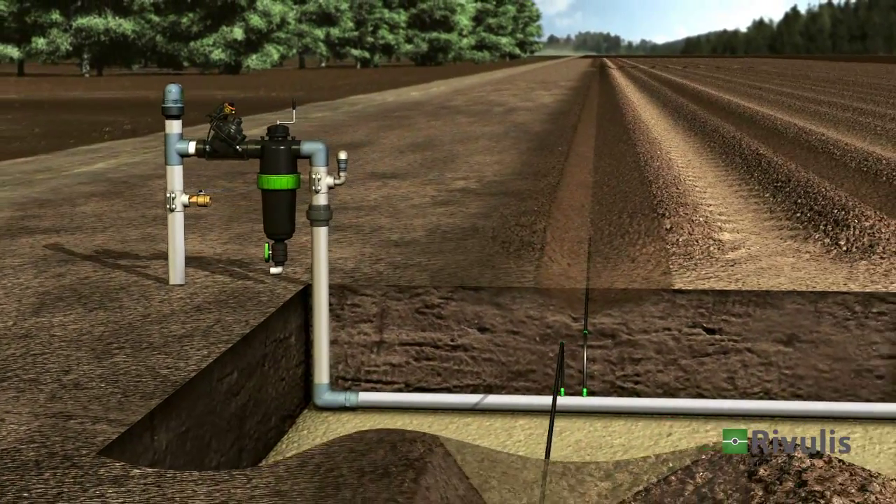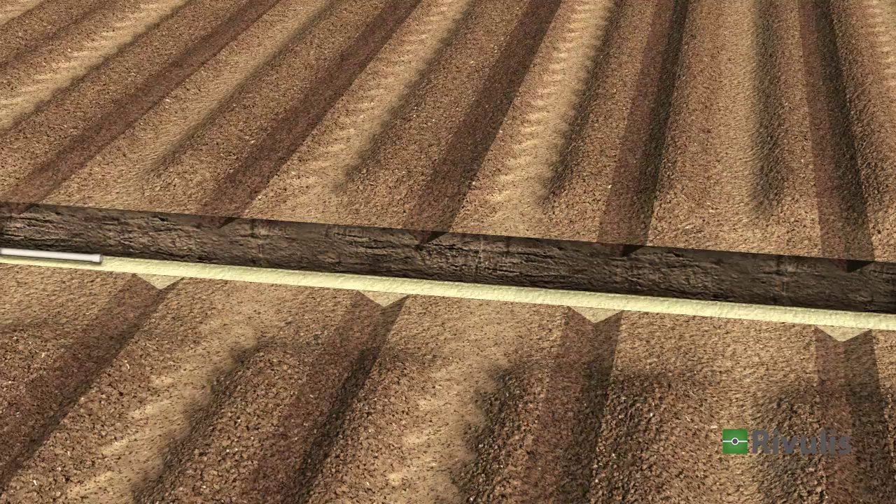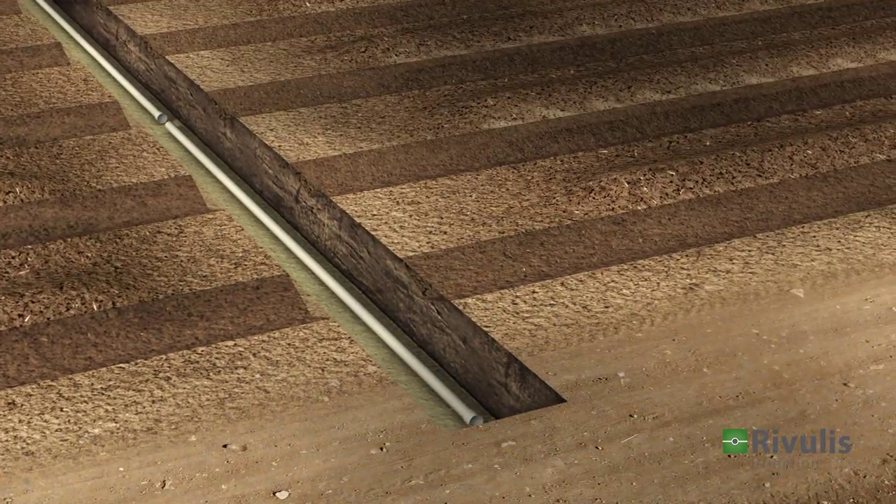A hose or a manifold is deployed at the head of the section. The drip lines are connected to the hose or manifold and laid out along the crop rows.